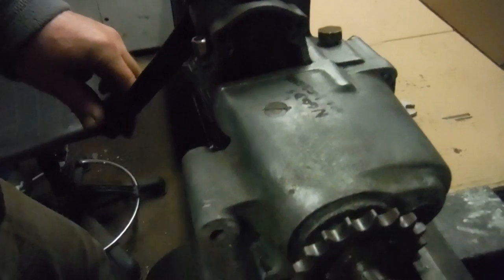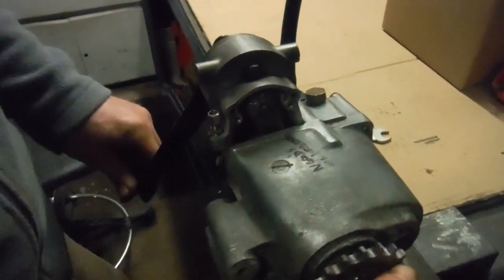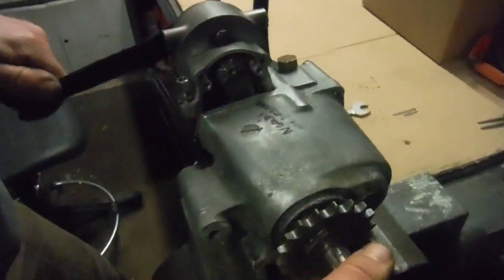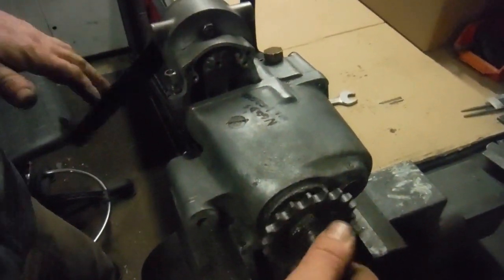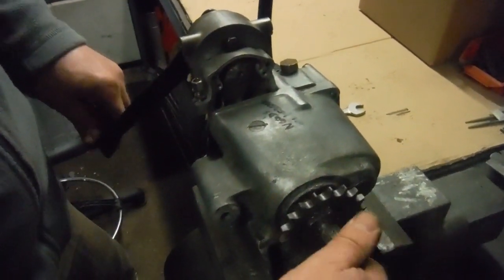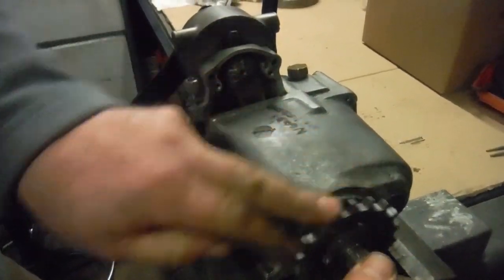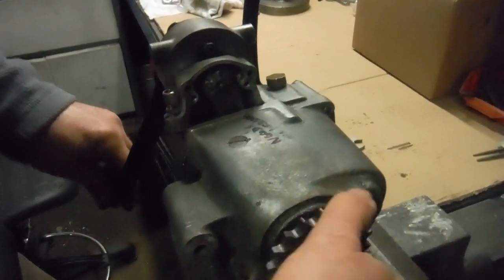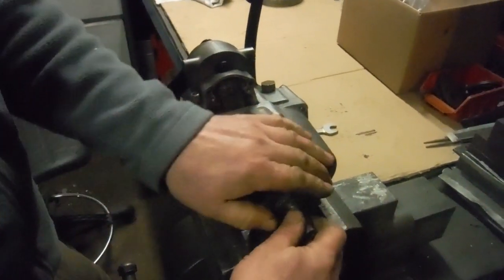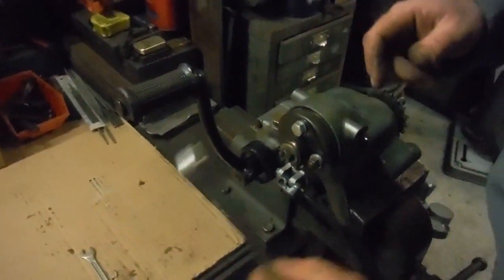We'll show it working now — you can see the gear operator arm moving as I change gears. First gear is down, so spin the shafts — click, we're into first. Back to neutral, click into second, click into third, finally click into fourth. Now we'll go back down through the gears from fourth down to third, into second, back to neutral, and lastly back into first — and there we are back to neutral again. Now I'll open this up and explain what's inside, how it works, and what was missing.